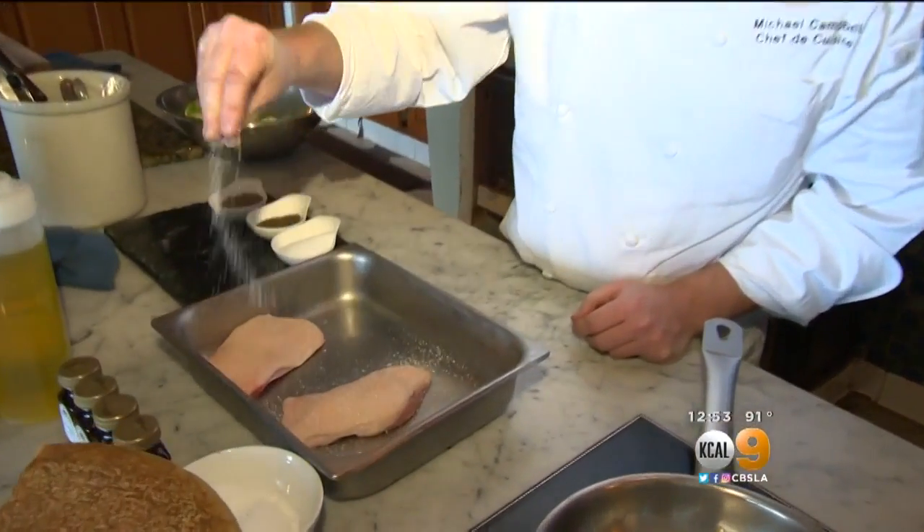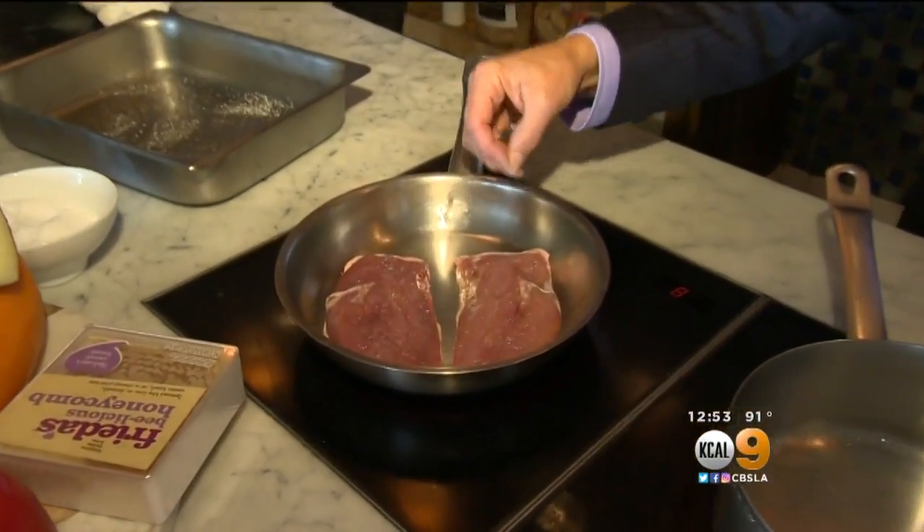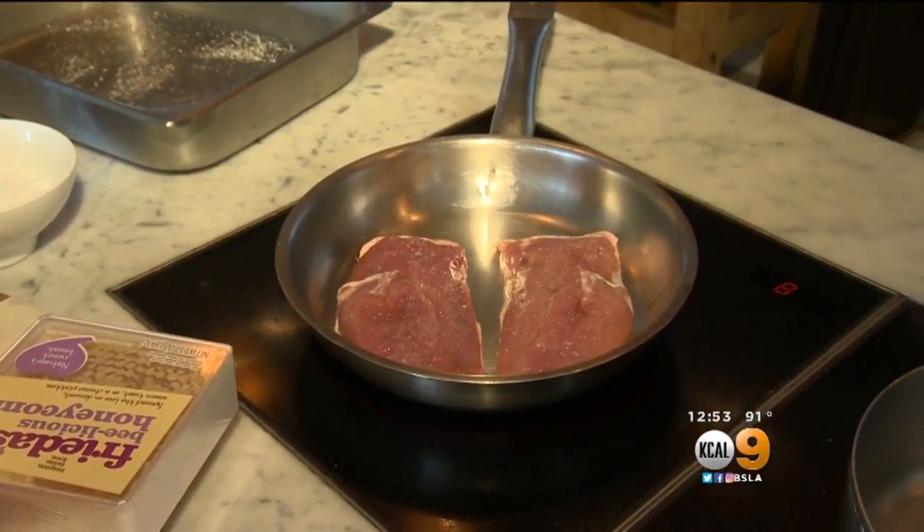I'm going to do a little duck breast today. What do we do first, my friend? We are going to go ahead and season the duck up with a little salt and pepper. See what we did with the duck here? No oil — just the fat from the duck. That is all you need to do.